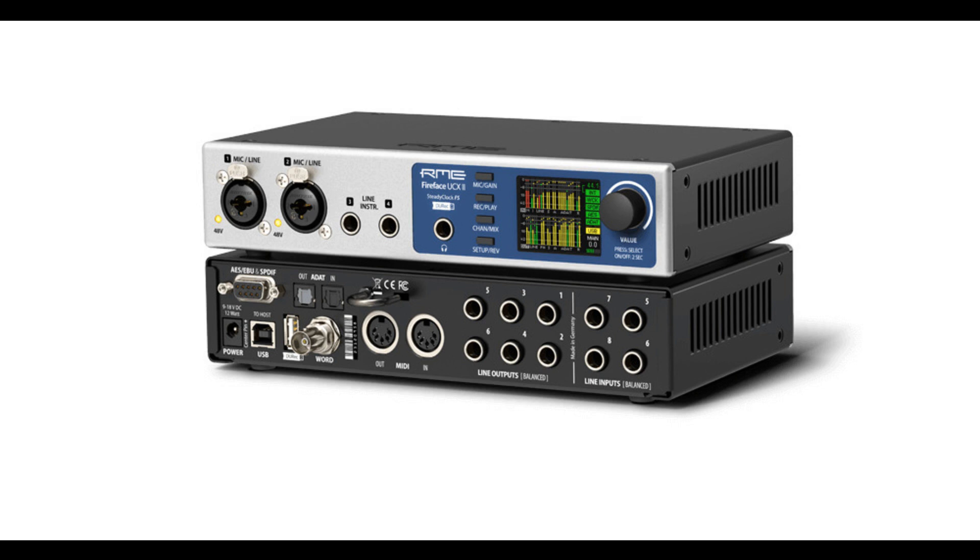Introducing the new RME Fireface UCX2. Welcome to Music Gears where we bring you the latest info on new music instruments, software, and other gear from around the world.